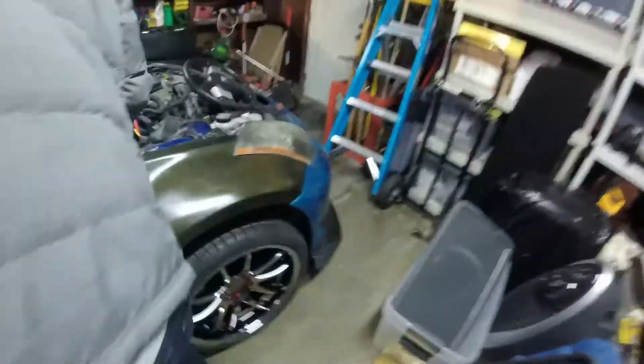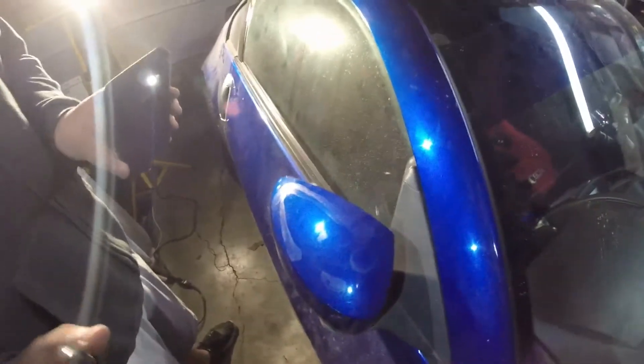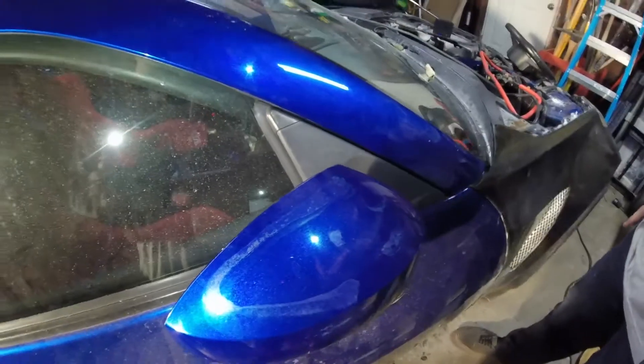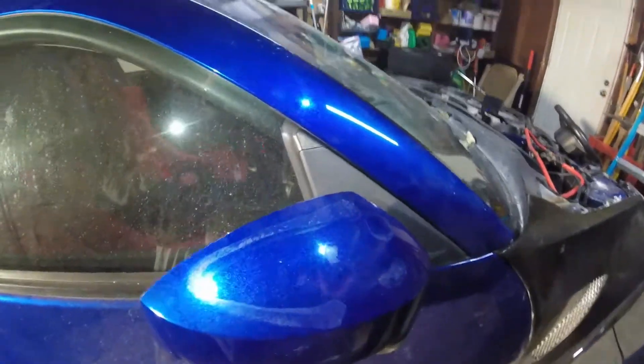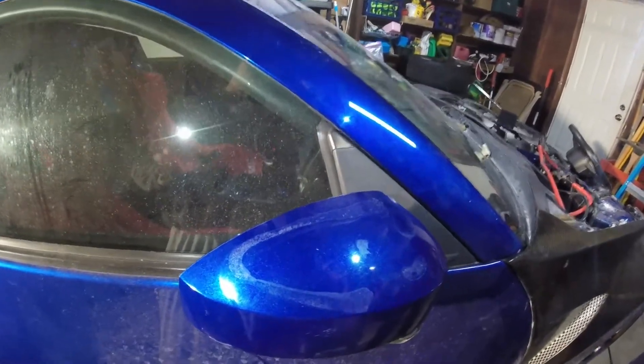Let's get back to drilling. I was walking around the blue Z here and came across this little number. I don't know if it's coming out well on video, but it looks like a very poorly drawn smiley face that somebody maybe used the wet tip of their finger to draw, and it got stuck to the clear coat.